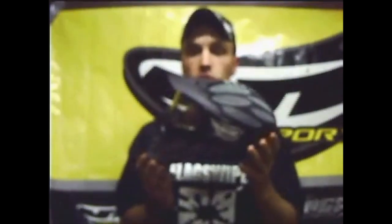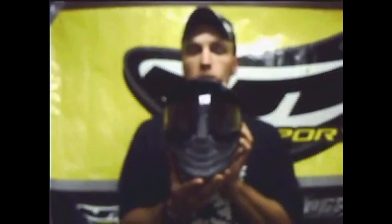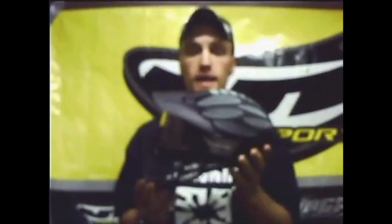Hey everybody, this is that guy from Shadow Squad. We're a woodsball team in London, Ontario. Today I'm going to show you the latest addition to the JT Flex family — the new Spectra Flex 8. The one I'm showing you today is the full head version. The full head one comes in two different colors; I'm showing you the black and grey one right here. It comes in woodland camo as well.